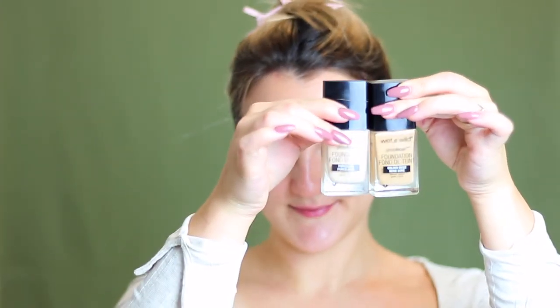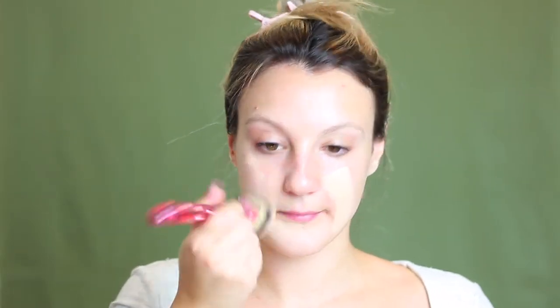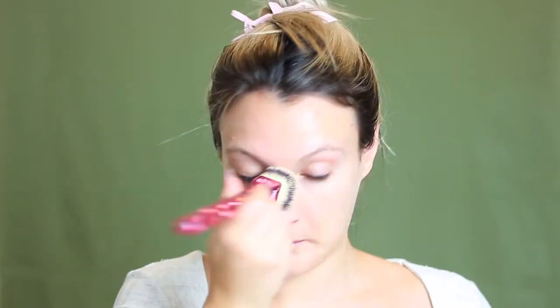For foundation, I'm actually going in with two shades and this is the Wet n Wild Photo Focus Foundation. It looks so good in photos and it's one of my favorite drugstore foundations since it's so full coverage. I'm taking a really light shade and then a much darker shade and combining these two because I'm in between a self tan right now. I'm going to be applying this all over my face with a liquid foundation kabuki brush — this is a limited edition breast cancer awareness one from It Cosmetics.